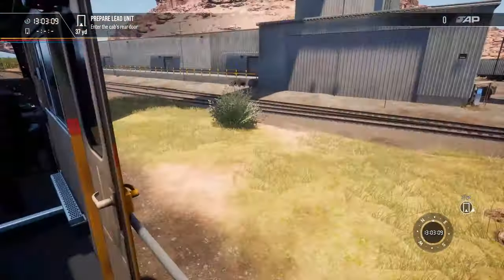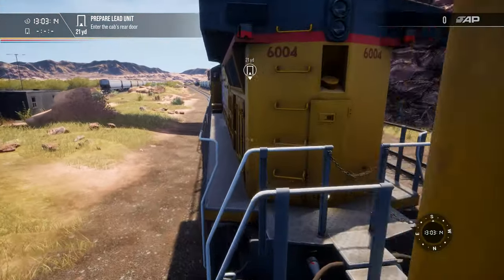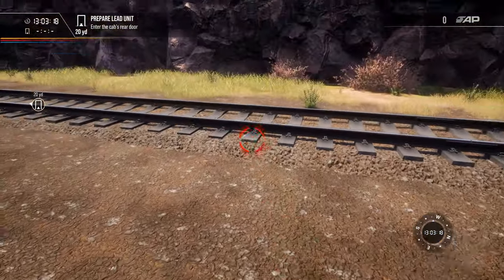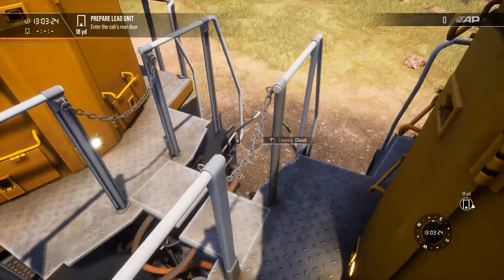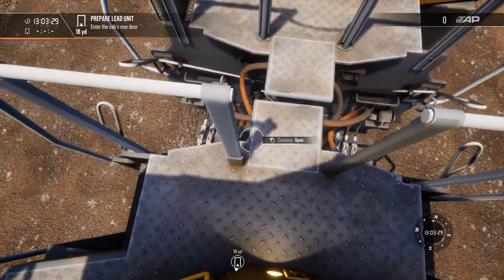Back to the lead locomotive — shut the door. Let's go down the steps. I suppose I could have gone across the gantry — does the gantry work? Yes it does — opens and closes. I could have walked across there.